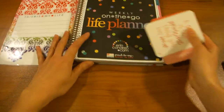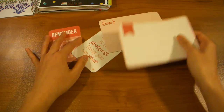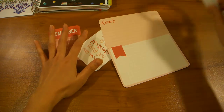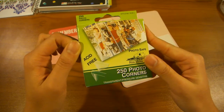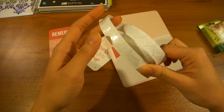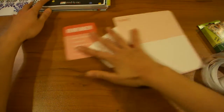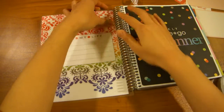For today's project, what you're gonna need is some project life cards — it really doesn't matter what size — and some clear photo corners. This is all you're gonna need. These ones come in a roll of 250 like this and they're super easy to work with.